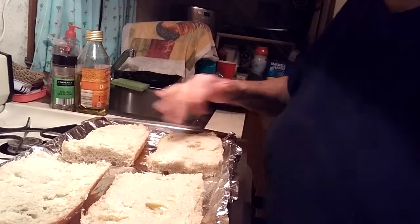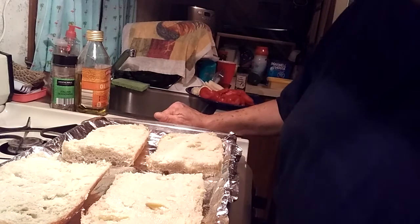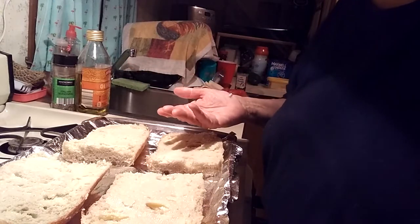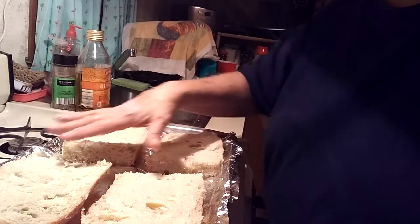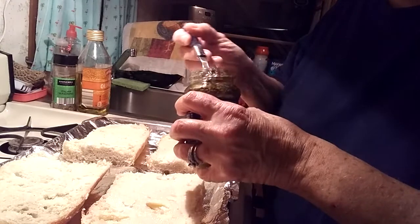I forgot to tell you — you might want to cover your pan with aluminum foil in case the cheese melts over. I cut the loaf in half and then cut each half in half. I've spread it with soft butter and now I am going to put the pesto on.